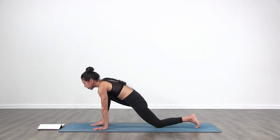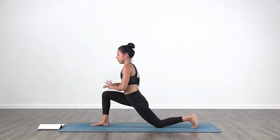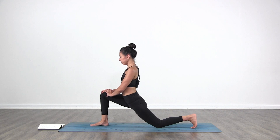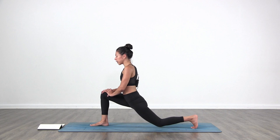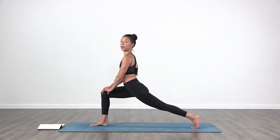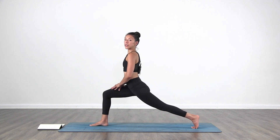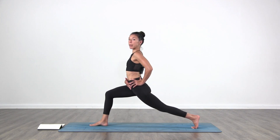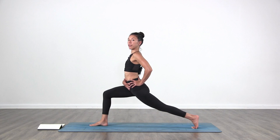Lower your left knee down to the floor. Bring your hands towards your right knee. Keep your left toes tucked on the mat. Breathe, take a moment. Relax the shoulders. You can stay here or you're going to lift that back knee off the floor. As you lift the back knee, the left hip comes forward and the right hip goes back, squaring your hips towards the front. Breathe.